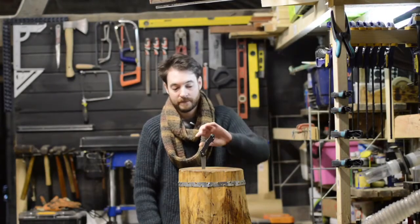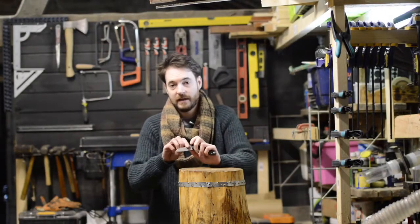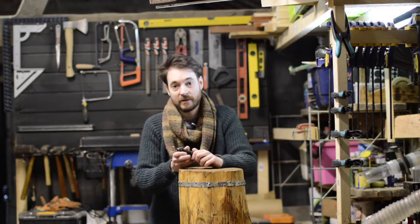Hello, I'm Matt and welcome to Badger Workshop. I have this friction folding knife and to keep it from opening in my pocket I want a leather sheath for it. So let's get started.